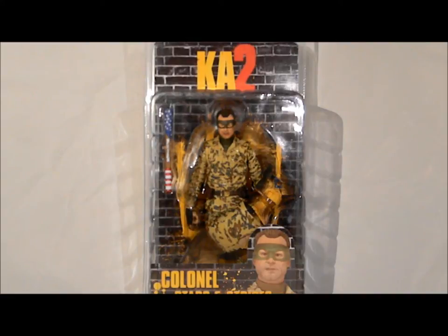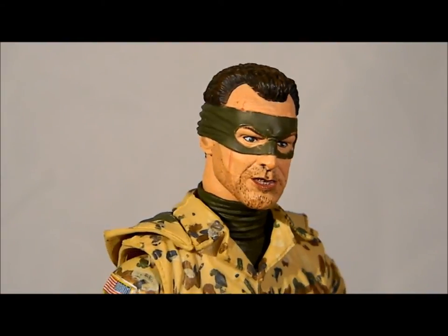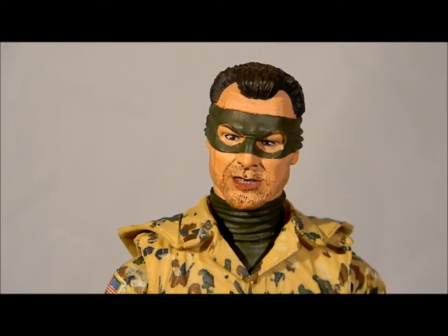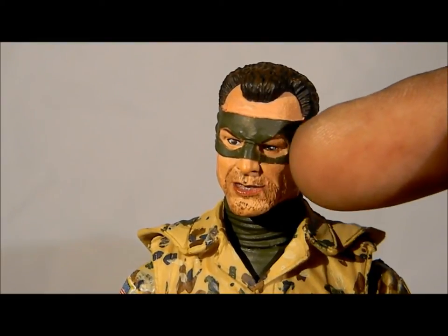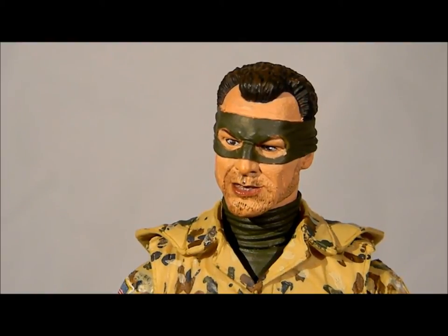Let's get this bad boy out of the package and see what's going on with it. Alright, figure's out of the pack. This is the head sculpt — supposed to be Jim Carrey. I guess he's in there somewhere; better paint might have brought it out. As you can tell, it's a little sloppy around the eyes, and that's supposed to be stubble — that's not really painted that well.